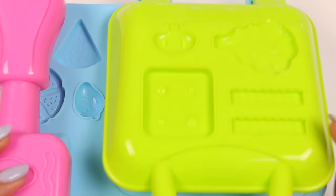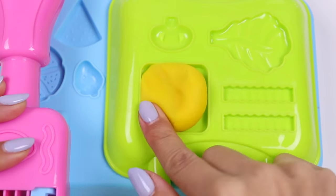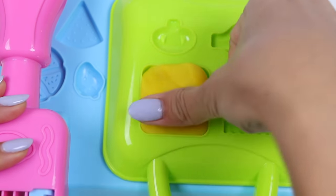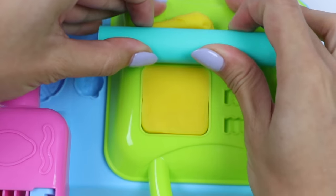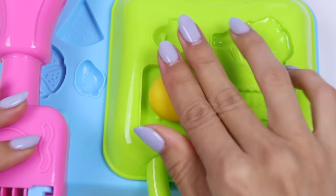It also has two slices of cheese! Let's make that with yellow Play-Doh! Here's the first one — let's make one more!